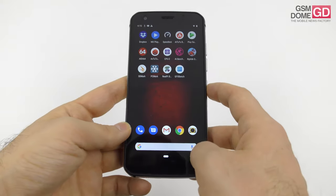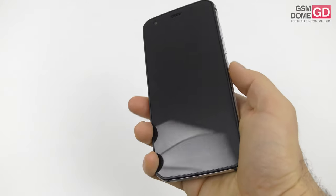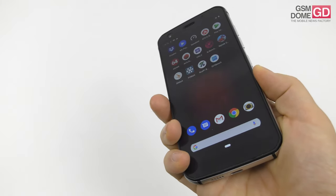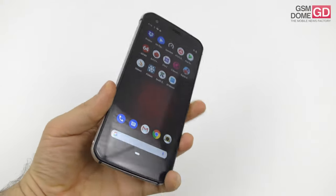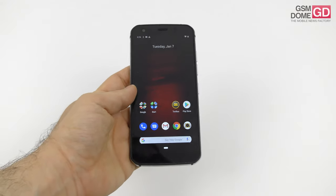Part of the experience is security. This is the first CAT phone with a fingerprint scanner on the back side, and to be honest it's pretty snappy. Just tapping it once unlocks the phone instantly, and it works accurately with multiple fingers registered. Fast and accurate — no objections.